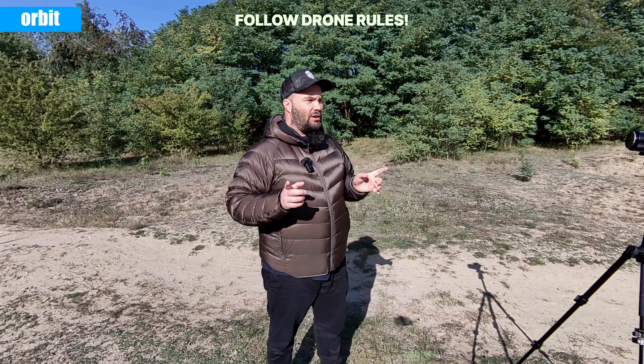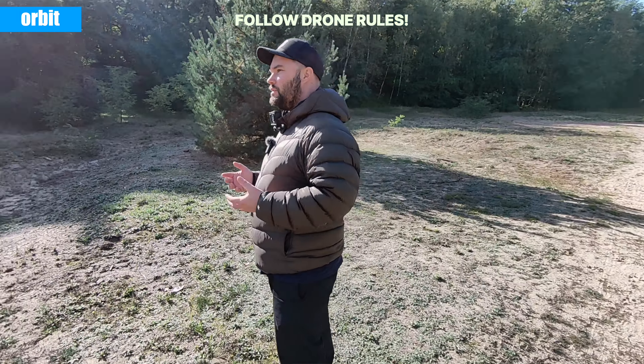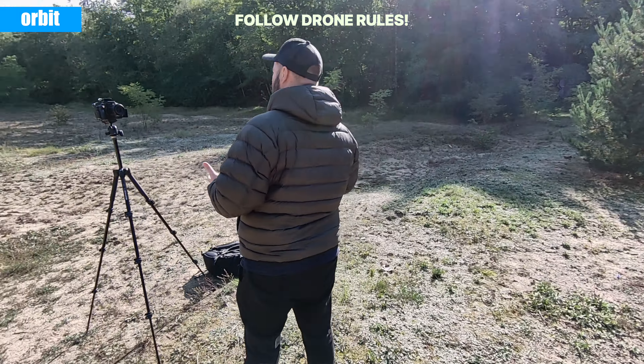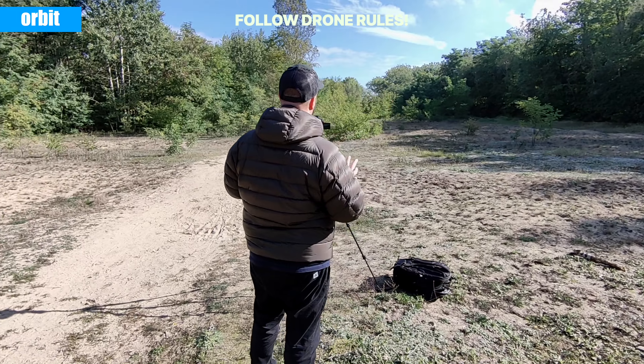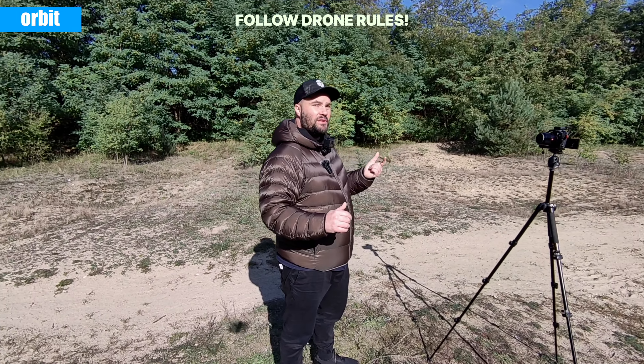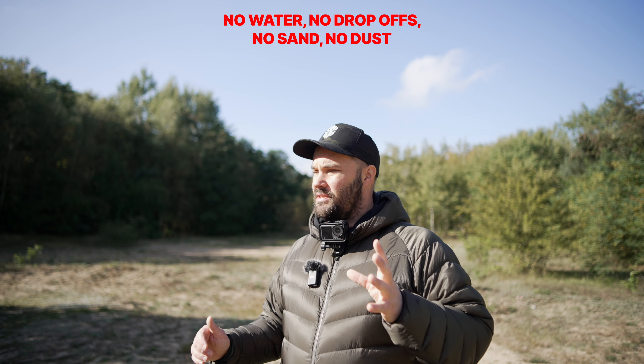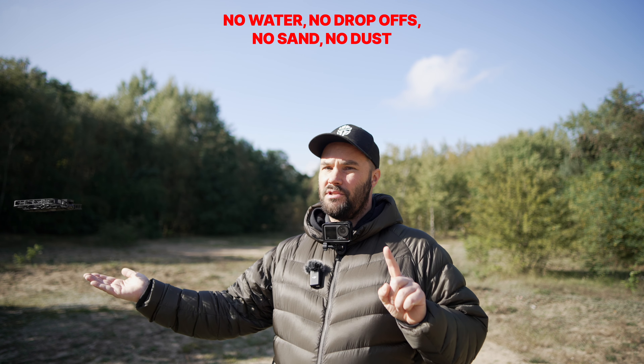Remember, this is still a drone so you have to be wary of where you fly it. If you're in a restricted zone you can't fly it — airports, no. You cannot fly it in places where you couldn't normally fly a drone. Don't fly it in rain, don't fly it over water, don't fly it in snow. Be careful because it doesn't have sensors so it's very easy to lose, especially above water — that's a big no-no.